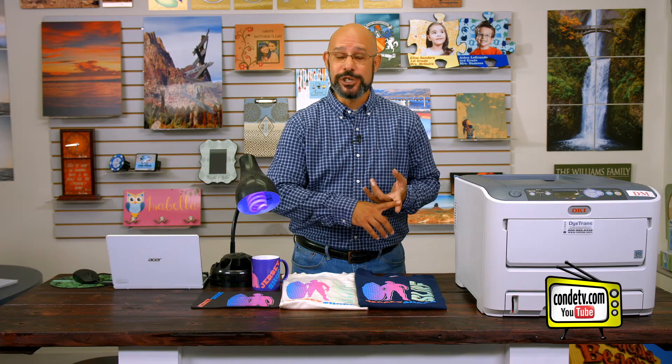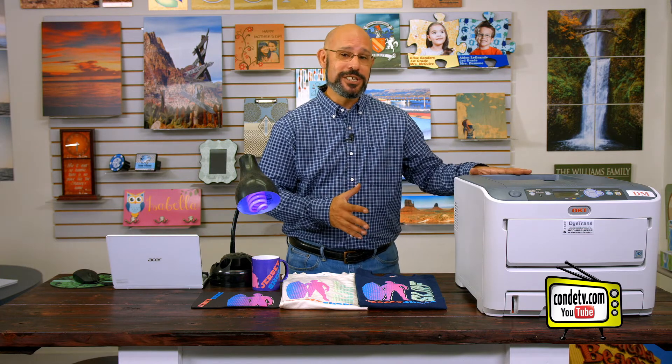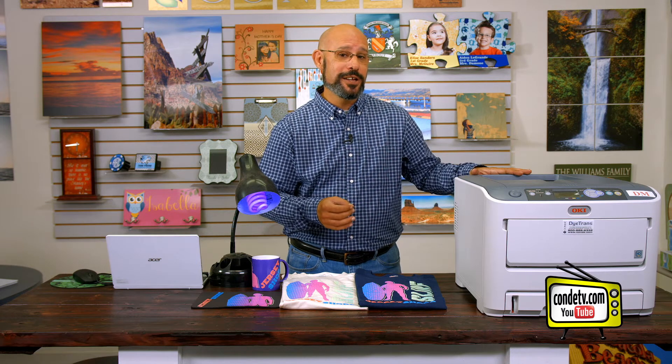Markets such as cheerleading, surf shops, skate shops, and safety apparel — those are hot right now when it comes to fluorescent printing. And this system is going to allow you to do it affordably.